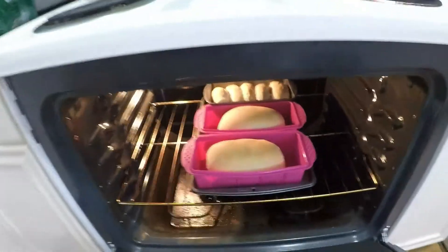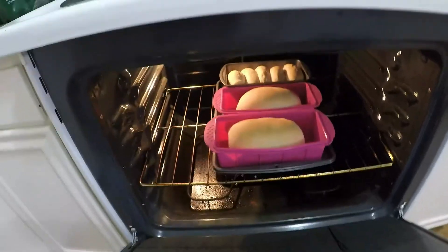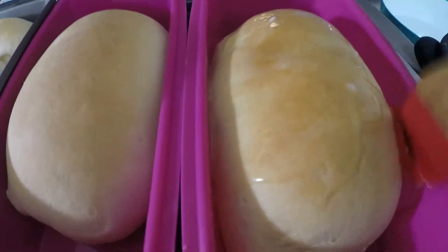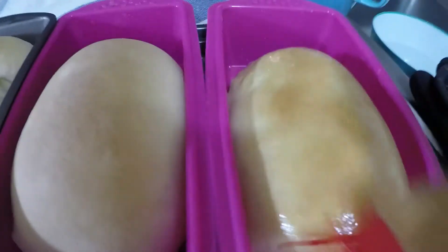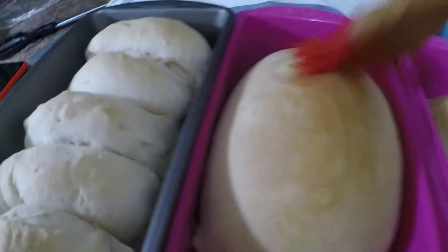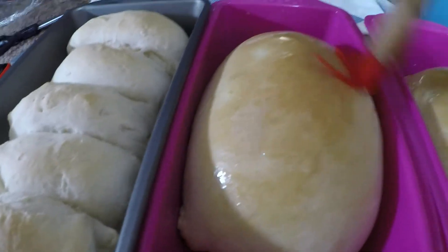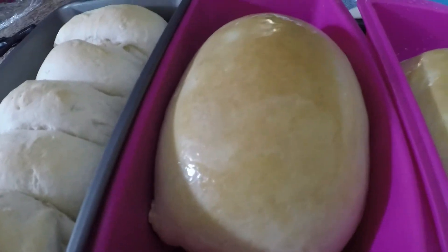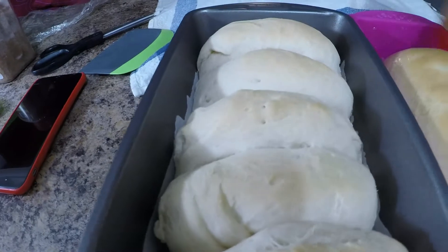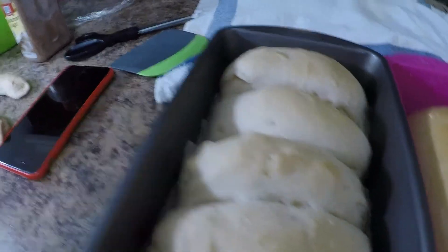Isn't that amazing guys? Those are our white bread, our milk loaf bread. We're gonna spread it out here — wow, it's gonna be so tasty! Spread it, mama, spread it! Look at those. We're gonna let this sit in the oven for a minute — shower them with butter and love. Look at that, isn't that gorgeous? This is our milk loaf bread.